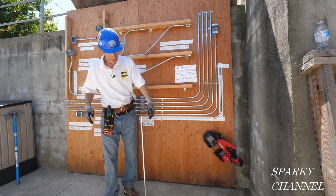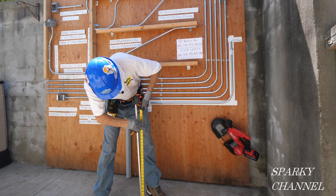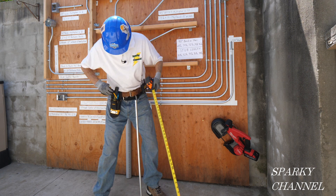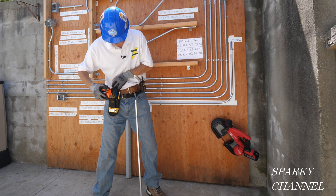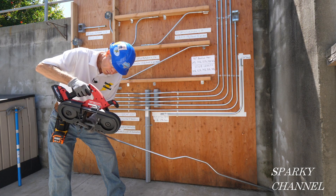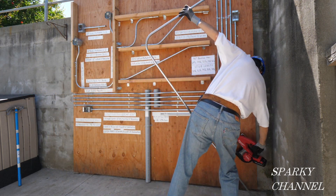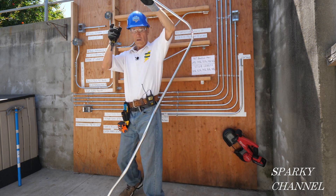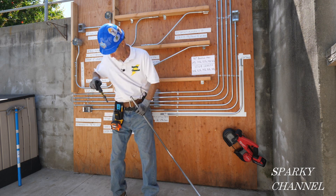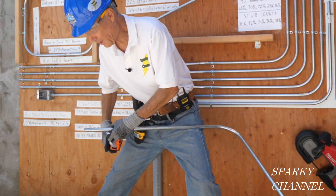Let's say you need a box offset at 32 inches — put a mark right there at 32 inches. I'm going to take my band saw and cut it back here, then take my reamer and ream it out.